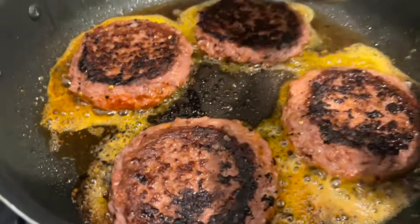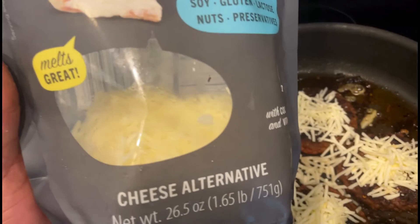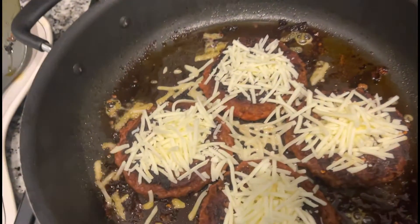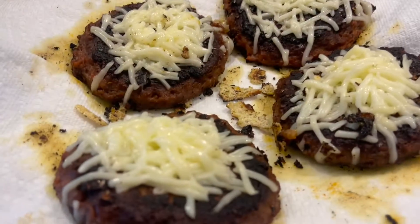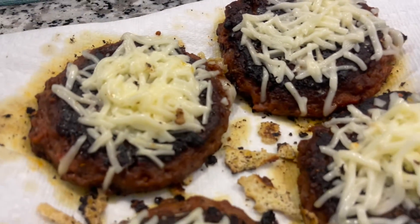Beyond Meat burgers have a lot of fat in them, so press some of that out and drain it. This is the vegan cheese that I use — it tastes incredible. I buy it from Costco; it melts really well and tastes great.